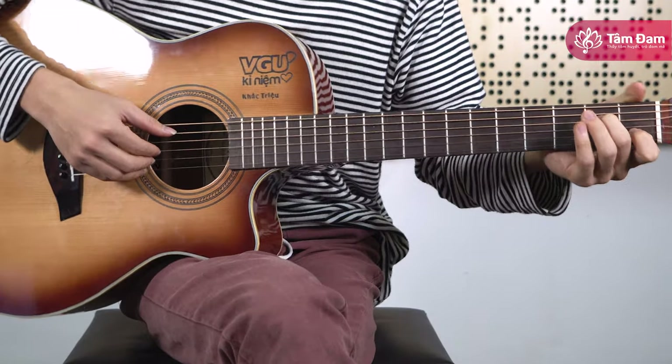So let's start with the piece. First, let's go through the chords we'll be using.